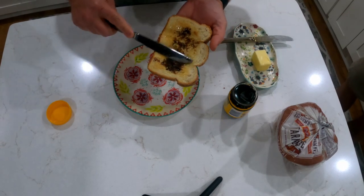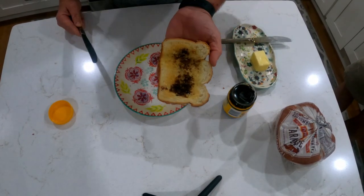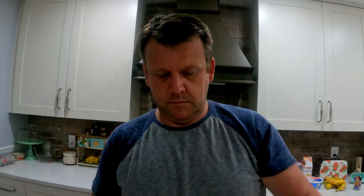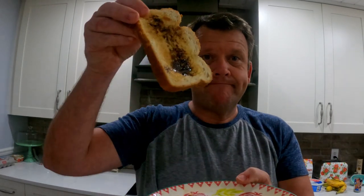Maybe I'm wimpin' out, but that's as much as I'm putting on here the first go-round. Here we go, let's see what we think. Here we go.